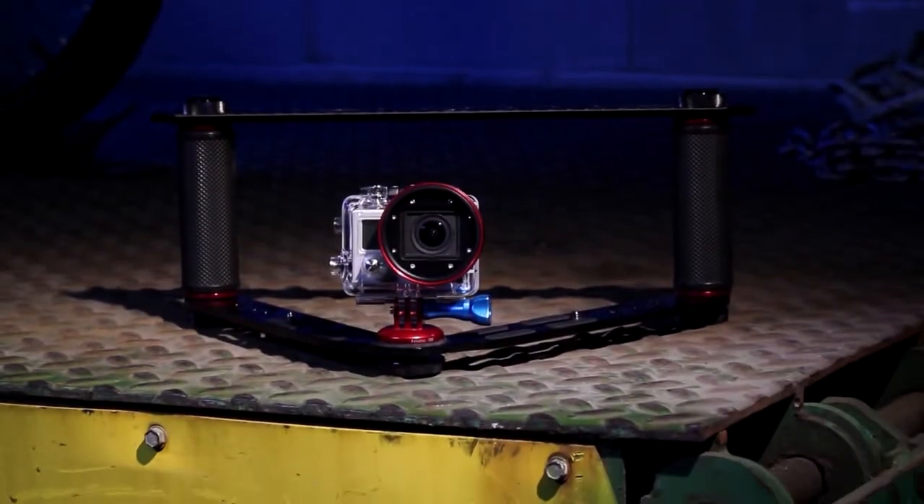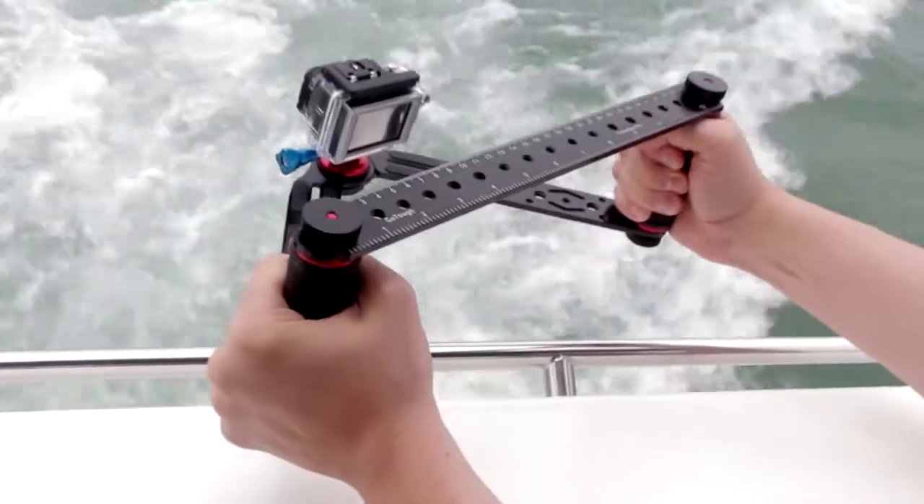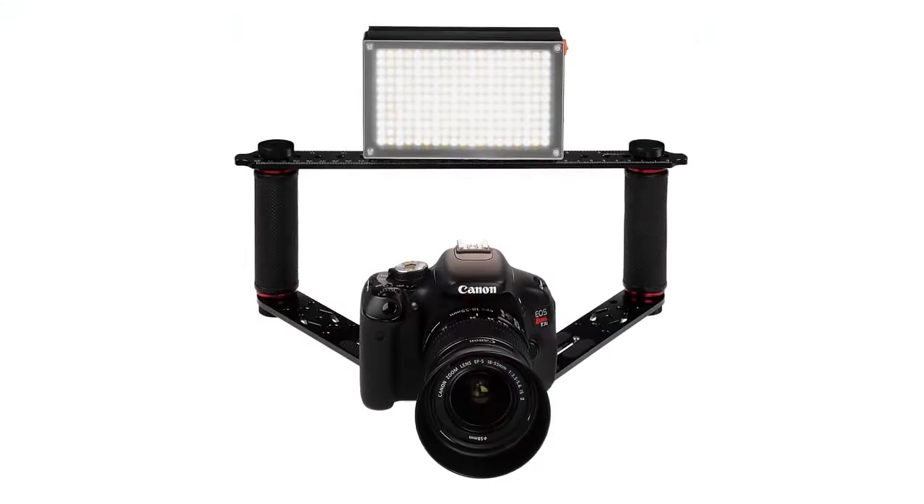Hi everybody, Bohuj here for PhotoDiox, and in this video we're going to look at assembling the Wedge, the GoTough Wedge. It's our new two-handed mount for GoPros, action cameras, even a full-size DSLR.